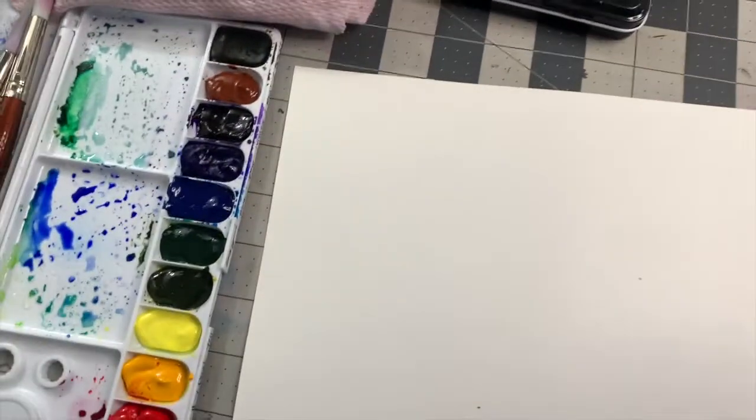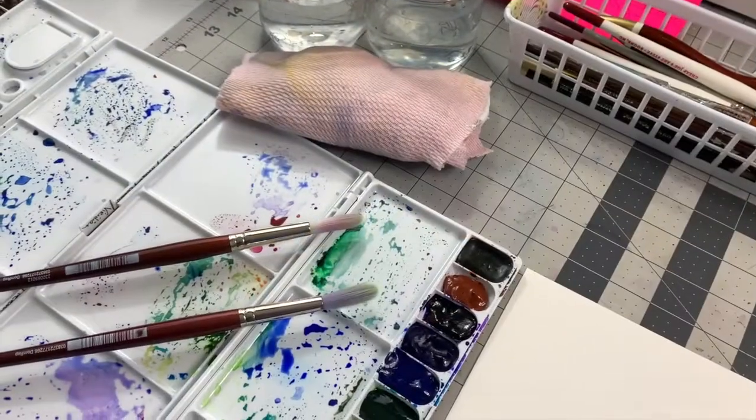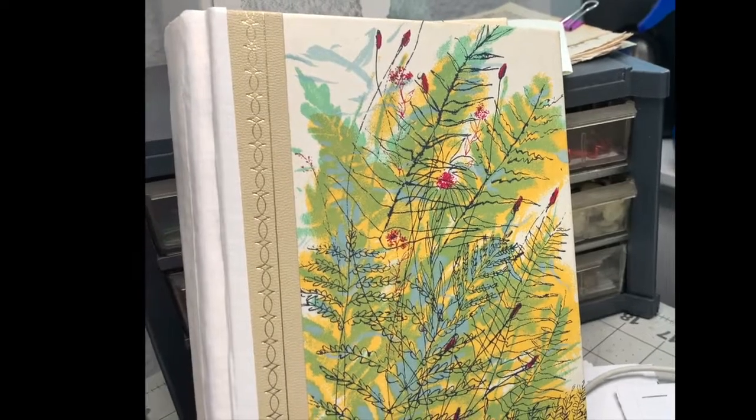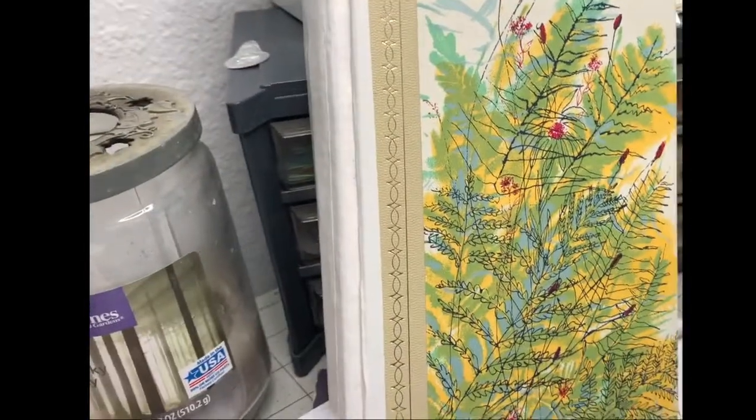Back to our regularly scheduled program. Welcome to My Take of the Lake. What I'm trying to do is something like that - some simple layers and then some ink work, because those are not my favorite colors right there, so we're gonna see what we can do.